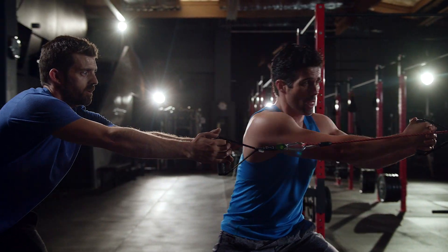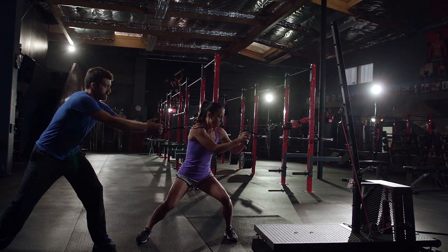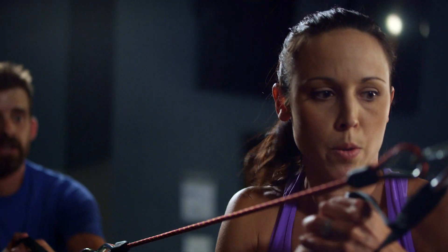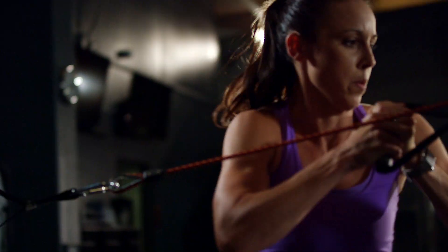When we're talking about assisted eccentric overload, typically what you see is when one person pulls is what one person has to slow down. With coach-assisted, two people are pulling, so now one person is having to slow down the forces generated by two. What this translates into is a greater stimulus, and in a shorter period of time you get those training responses.